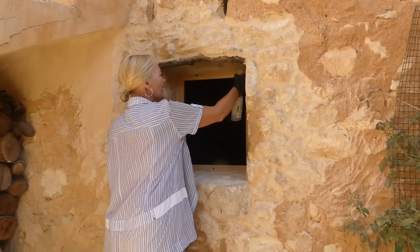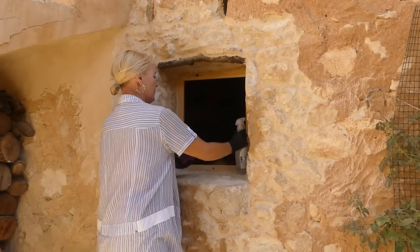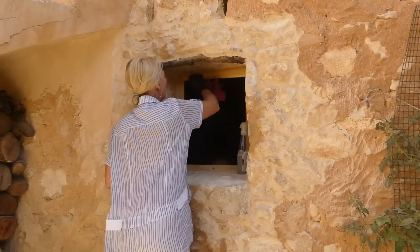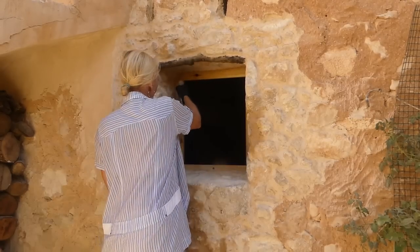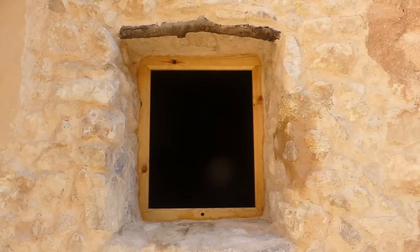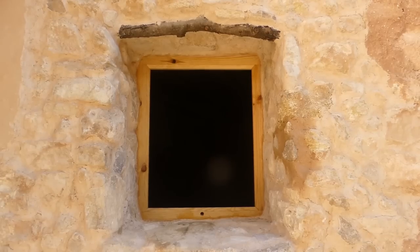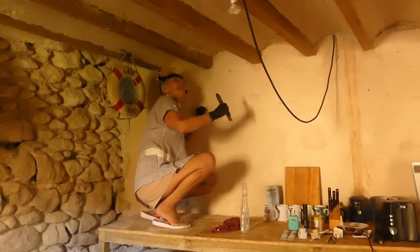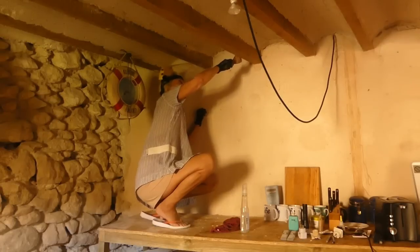Just before I crack on with those beams — should get those finished today — I'm just going to give Andy a hand here while I've got the Agua Fuerte and clean off this frame so he can get it oiled. There we go, lovely, all clean. Just need to let that dry now and it can have a coat of oil, as can the opener and the little lintel and the two beams further up. Excellent. So I'm back in the kitchen on with the beams — definitely get these finished today, just got the backside of this one to do and these two.